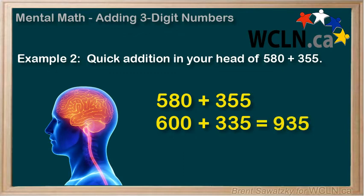Again, practice makes perfect. Do the practice problems trying different methods and see which one works best for you.